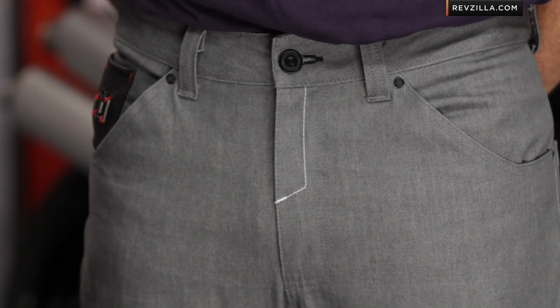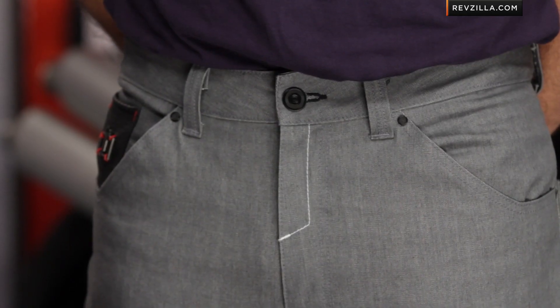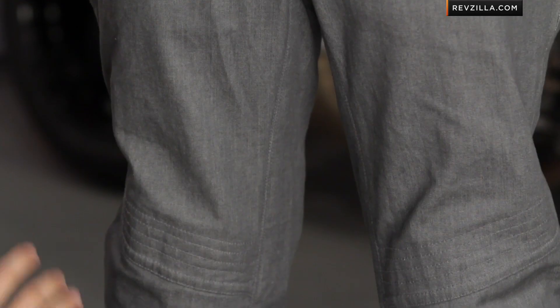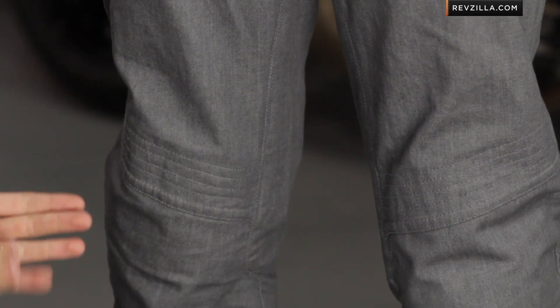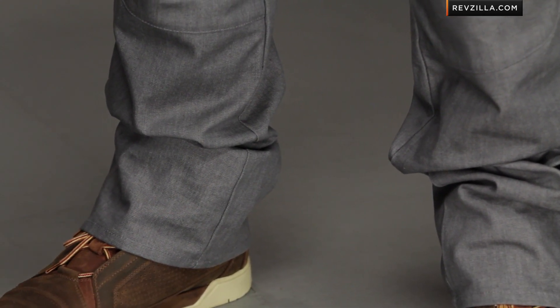Getting into some of the nuances of the Hooligan Denim Pant — the nice part is that it is a denim, but it's a 95-5, so 95% denim and 5% spandex. Without accordion stretch panels, you're going to get a little bit of stretch to it. For Icon, it's much more of a professional cut — not as baggy. If you get off the bike or you're commuting to work, it does have Kevlar reinforcement in the knees, but you can walk right into the office and it's not going to be overly loud and aggressive. It's nice to see them bring that down around that $100 mark, making it more accessible for the everyday rider.